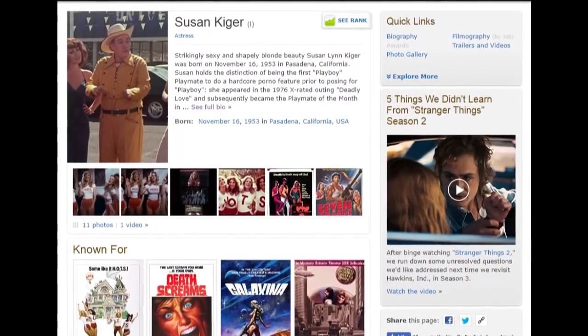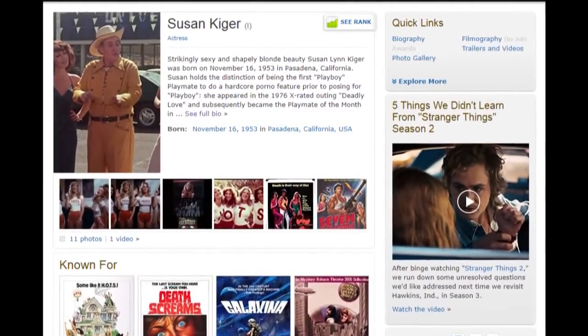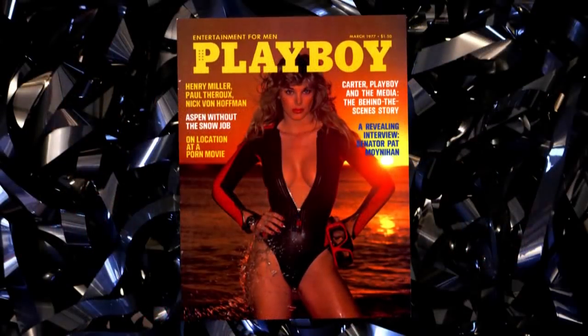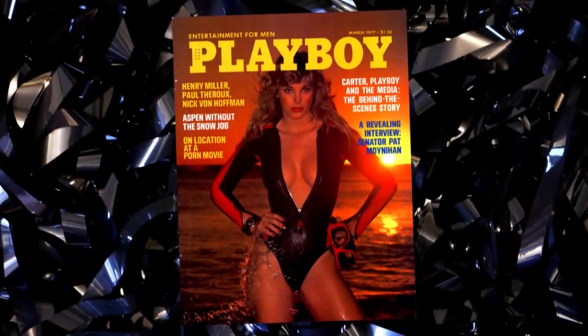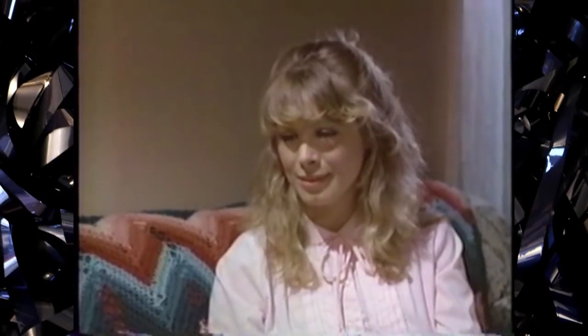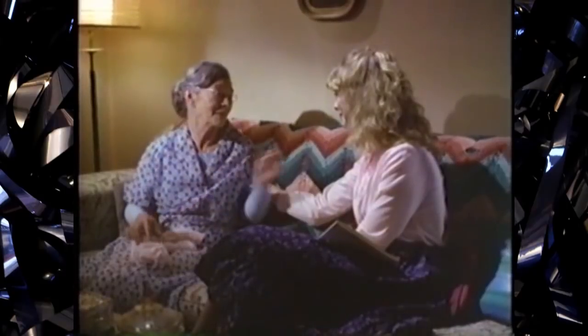The film stars Playboy Playmate Susan Kyger, who has the distinction of being an adult film star who went on to be in Playboy. She was in a film called Hot Nasties in 1976, and I'm sure that was not on her resume when she became a Playboy model. Interestingly, she doesn't even go topless in this movie at all — she plays the innocent shy girl, the virgin girl, which is ironic.